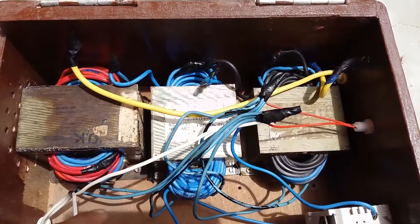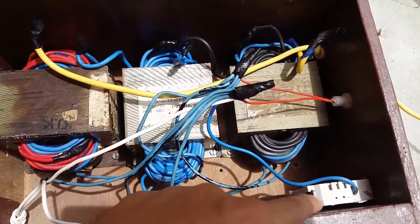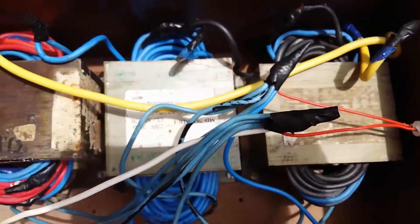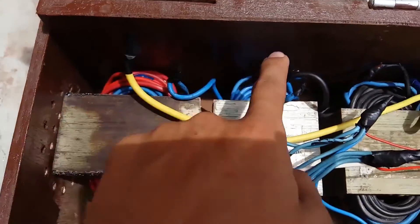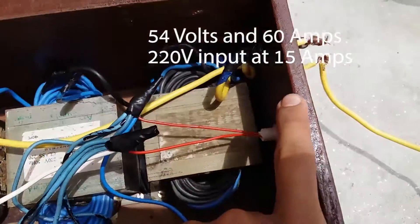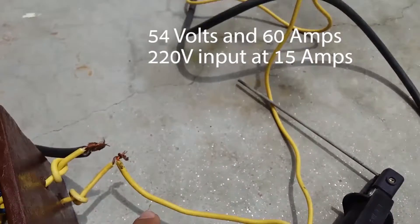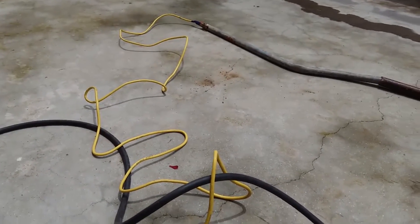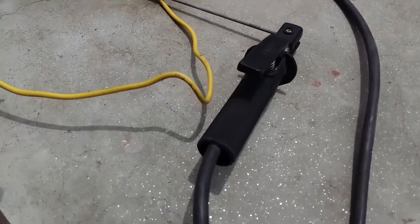All the secondaries are in series. I've used an MCB switch rated at 15 amperes. The input is 220 volts from the wall outlet and it is limited to this MCB switch at 15 amperes current. If the current jumps more than 15 amps, the switch trips and the supply breaks.